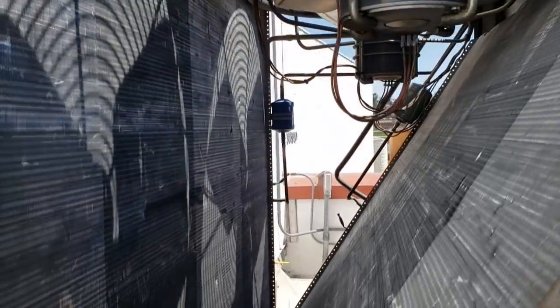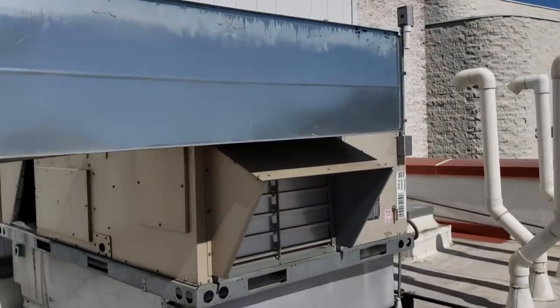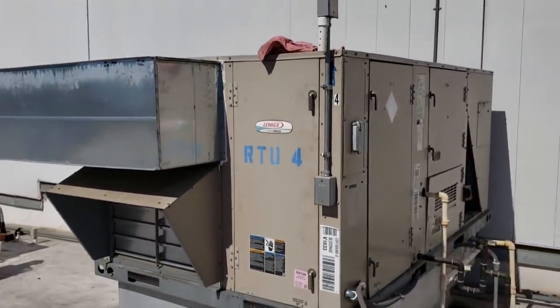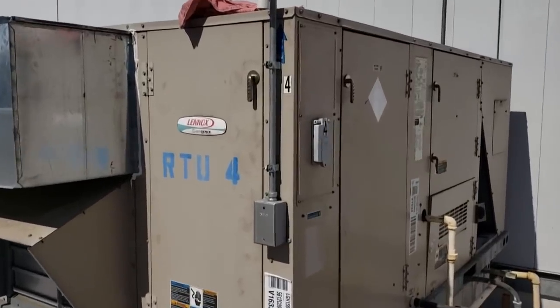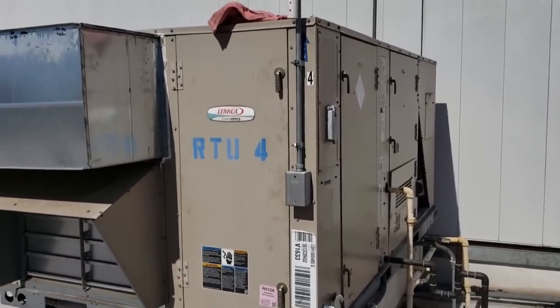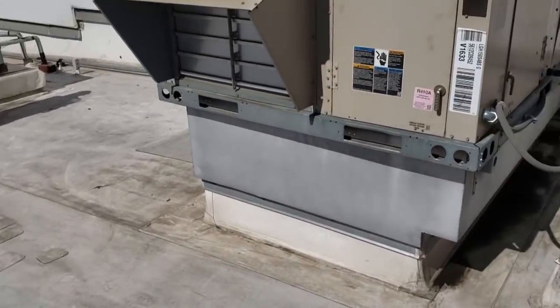We went in and cleaned up our messes and we're going to give this condenser coil a cleaning because it's pretty darn dirty inside here — it's right up against the wall. We're all finished up for today and will come back to do a follow-up. Everything's running. We went in and topped off the charge on the second stage. I still have to come back with a fan cycle control for the second stage because that was leaking so we bypassed it. We cleaned out the condenser and cleaned the roof off.